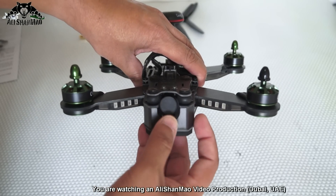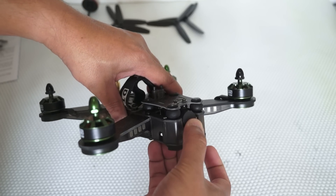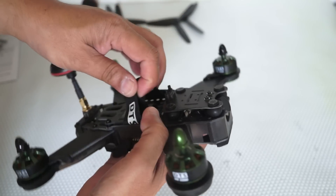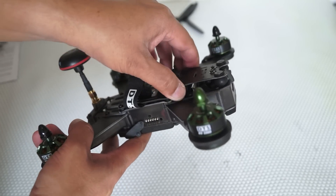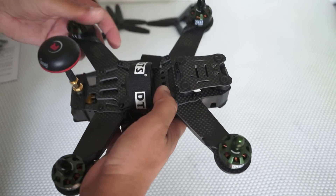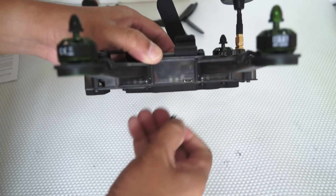We have a 700 TVL FPV camera, which you can adjust the angle on according to your flight style — very easily adjustable and very nice. It is mounted on a vibration-damping platform, so you will not get any vibration from your propellers or motors when flying. That is a very nice feature. Thank you Zonda Hobbies for considering this, because a lot of manufacturers just strap the camera to the frame and when flying for the first time you see a lot of jello and are unable to fly properly.